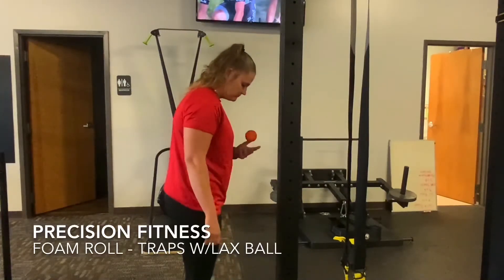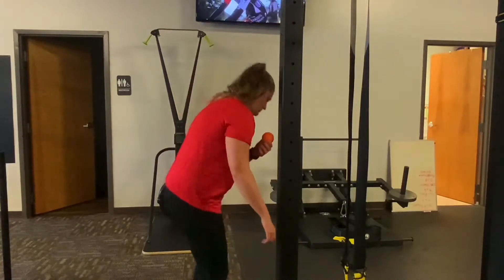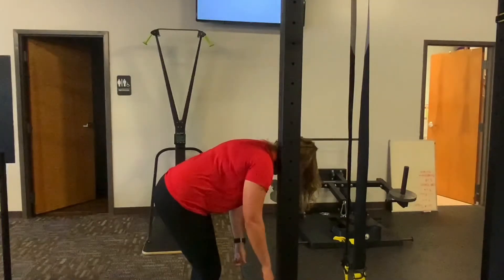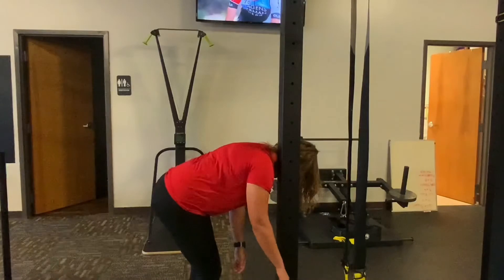Upper trap rolling. Place the lacrosse ball right on top of the trap and then lean into the corner, or if you're fortunate enough, like we have here, a post, and then gently push your trap into the lacrosse ball so you can feel the tenderness.